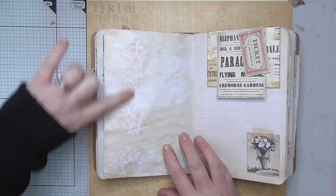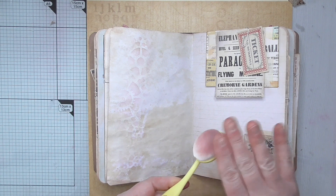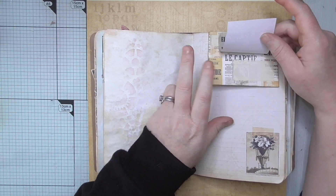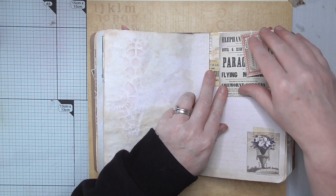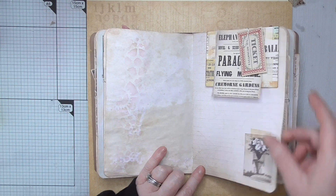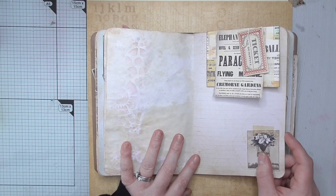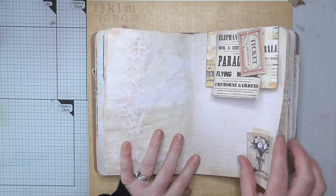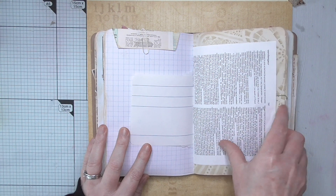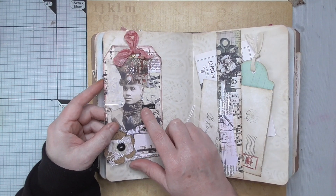You can see the cog stencil in there — I used my lovely new stenciling brushes which are fabulous. Here we've got another little envelope and a collection of cutter parts from the kit, plus another one of Debbie's fantastic pages. I've just clipped them on with paper clips so that whoever receives it could glue them on if they want to use them for collage or whatever. Lots of writing space, more of that beautiful hand-dyed paper.